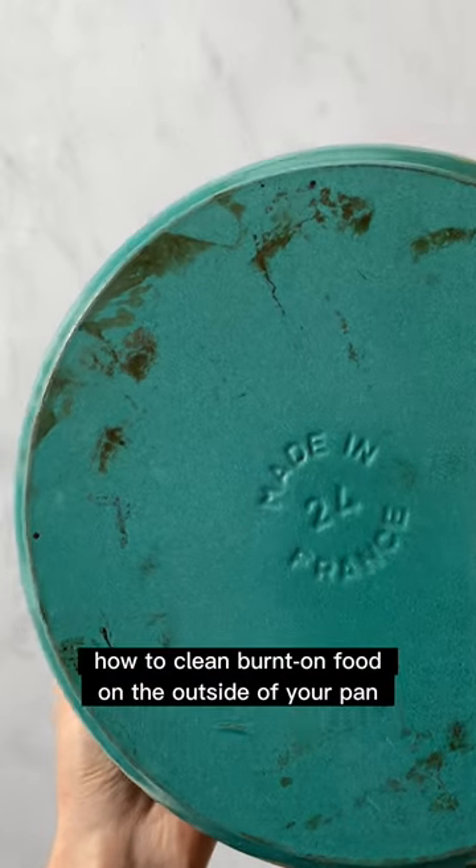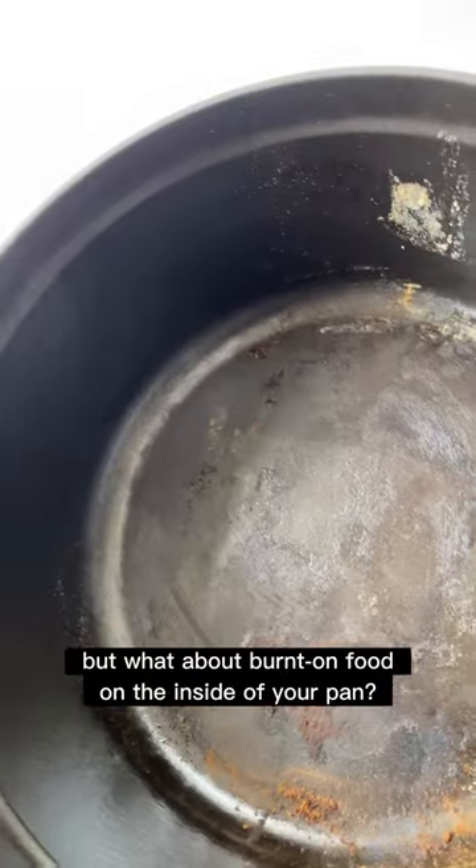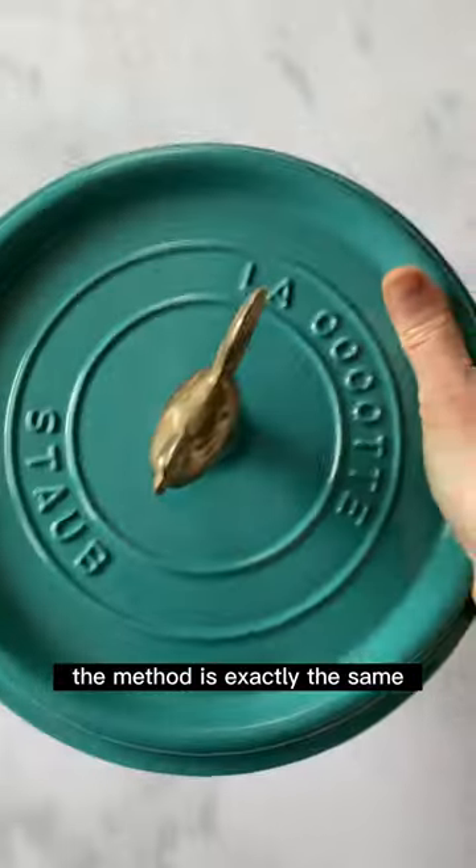This is a great question. We've covered how to clean burnt-on food on the outside of your pan, but what about burnt-on food on the inside? Fortunately, because stove cookware is fully enameled inside and out, the method is exactly the same.